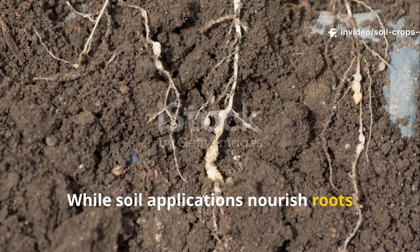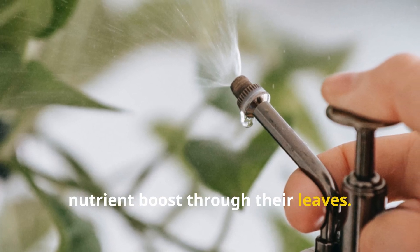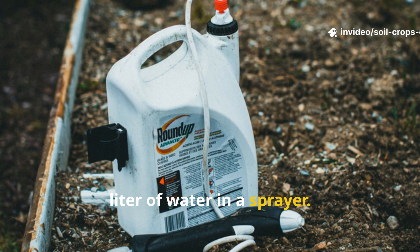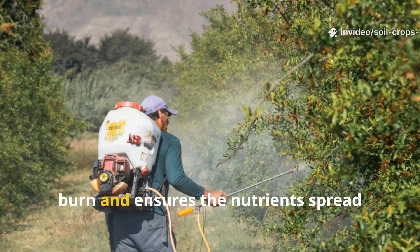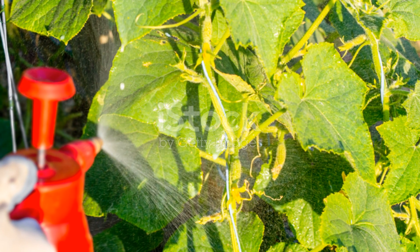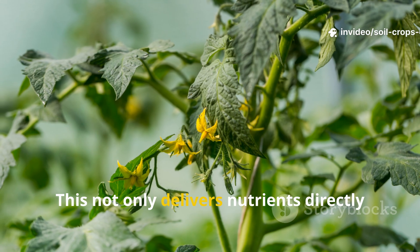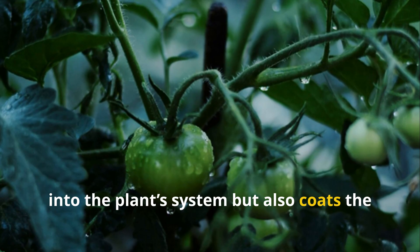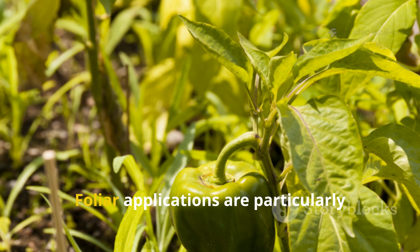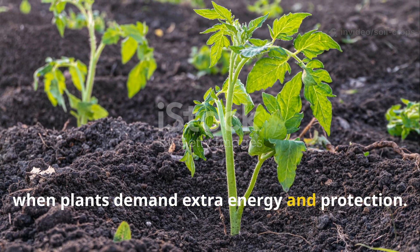While soil applications nourish roots and microbial life underground, foliar sprays provide plants with a quick nutrient boost through their leaves. To prepare a foliar spray, measure one liter of the fertilizer mixture and dilute it further with half a liter of water in a sprayer. This additional dilution prevents leaf burn and ensures the nutrients spread evenly across the leaf surfaces. Spray the fertilizer generously over the foliage, covering both the upper and lower leaf surfaces. This coats the leaves with a protective layer that discourages fungal spores from establishing themselves. Foliar applications are particularly useful during critical growth stages such as flowering or fruit setting, when plants demand extra energy and protection.